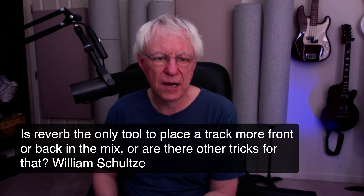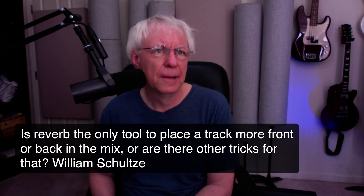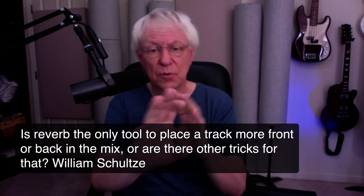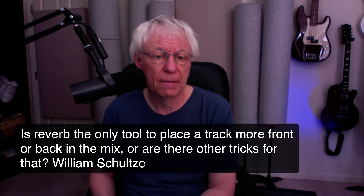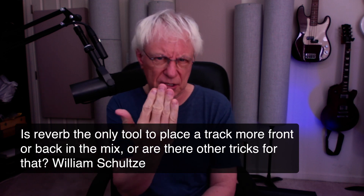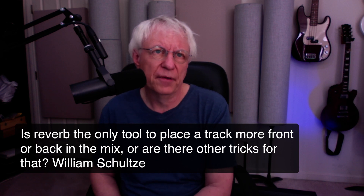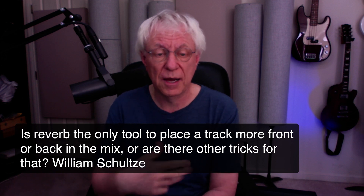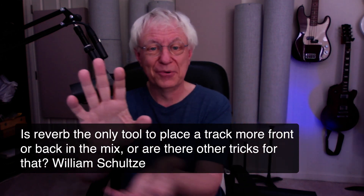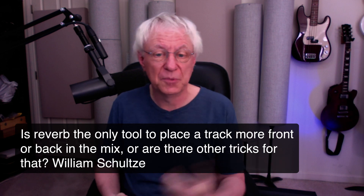From William: is reverb the only tool to place a track more front or back in the mix, or are there other tricks? Well, there are a couple other ways. Delay does that — the longer the delay, the more it pushes things back in the mix, especially if it's louder. Another way is frequency: add a little extra 2kHz or 3kHz and things seem to come forward. Conversely, take that away and it moves back — it's subtle but it works. You can also limit the low frequencies: put a high-pass filter on and things sound farther back when there's less low end. Add more low end and it seems to come forward.